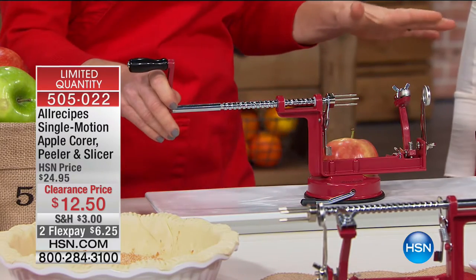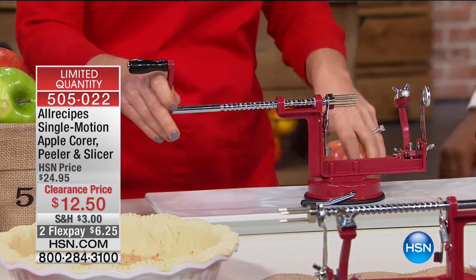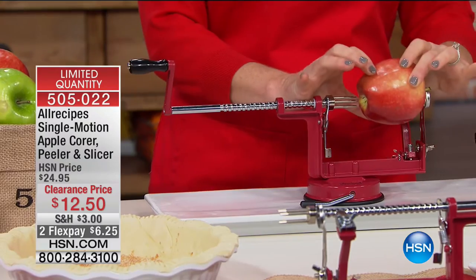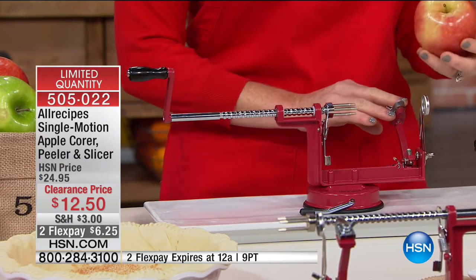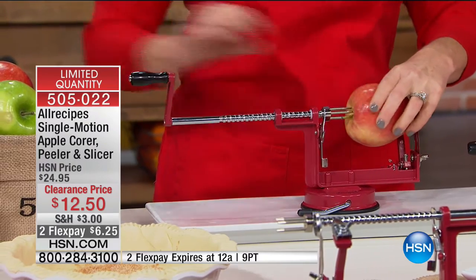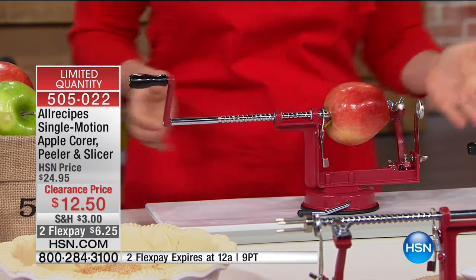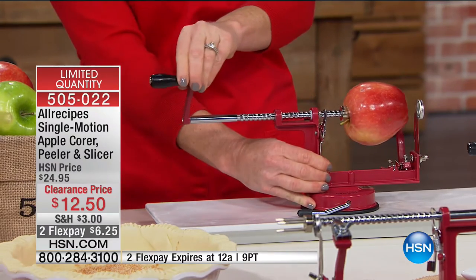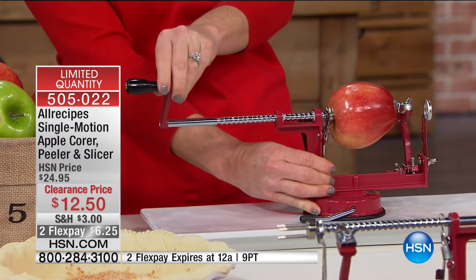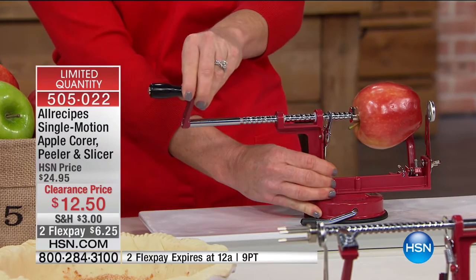You go to a big box store and you will not find something of this quality at this value. What is one of the more annoying things to do when you're making a pie? Peel the apples! This makes it easy. I have control over this — if my apple's tiny I can put it up there, if it's big I pull it back. This accounts for every size.